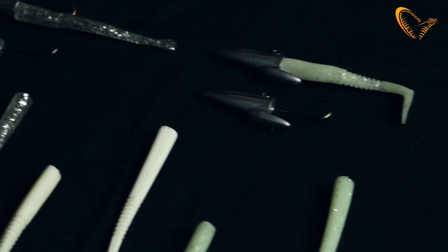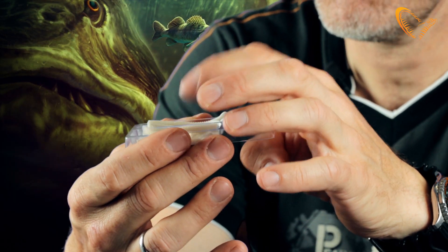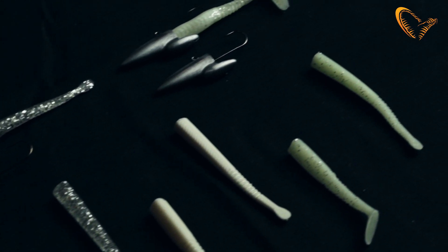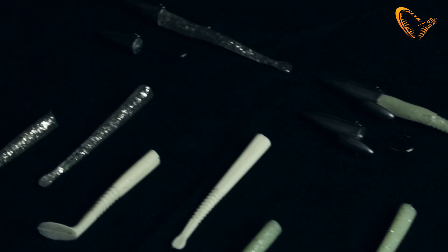It comes with two different darting jig heads — a light one and a heavy one — and then there's five of each paddle tail or these darting slugs. It's so effective to fish with for many, many species.